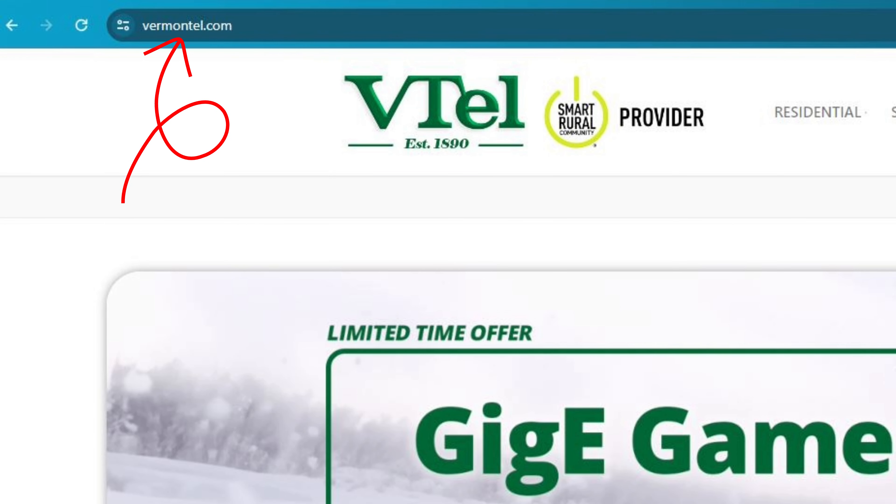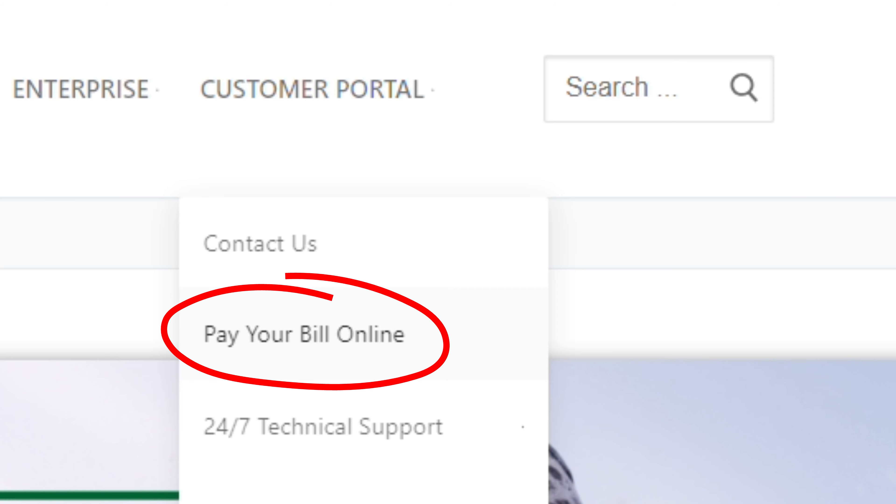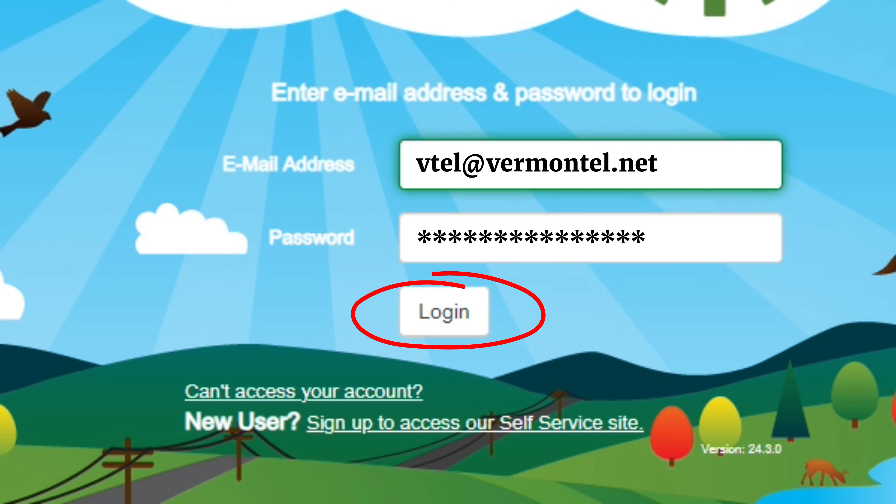Visit vermontel.com and then look at the navigation menu. You'll find the customer portal tab and then the pay your bill online sub tab. Go ahead and click that and you'll be able to navigate over to the SmartHub login area. Enter your email address and password and log in.